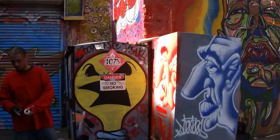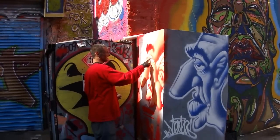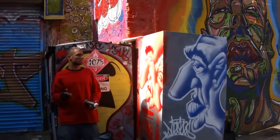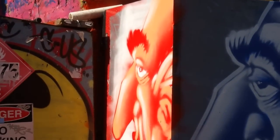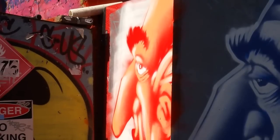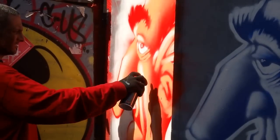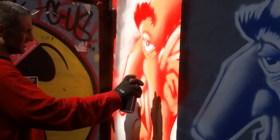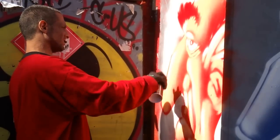I spray my fingertips and do the gleam of the eye — if you ever see my characters I do it on every one. Now I want to go back because the white is too strong, so I'm going to take the misty and go back real quick to tone it down a little bit so it isn't as strong.